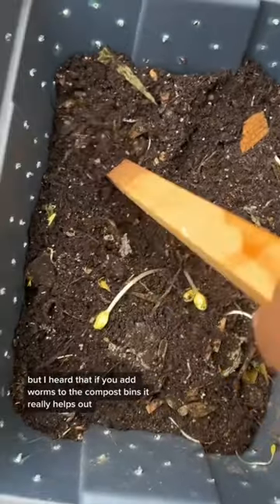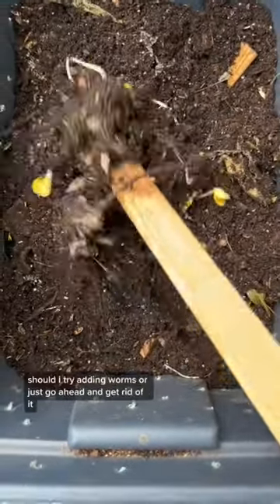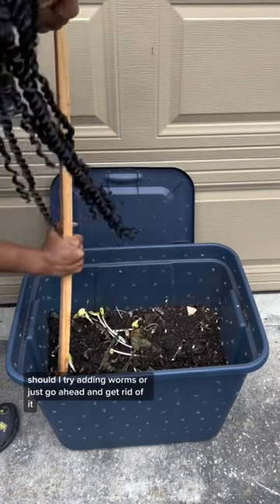But I heard that if you add worms to the compost bin, it really helps out. So, what do you think? Should I try adding worms, or just go ahead and get rid of it?